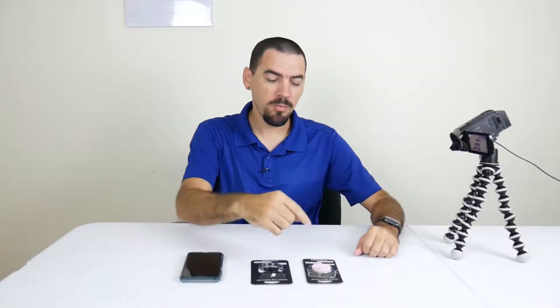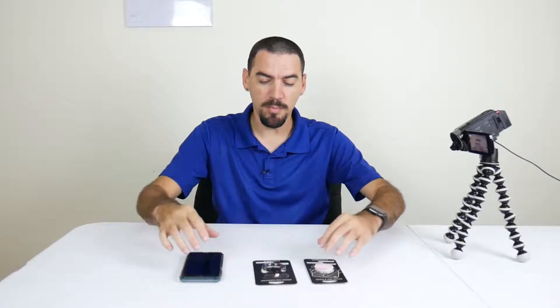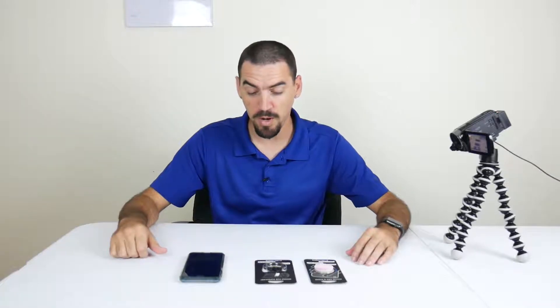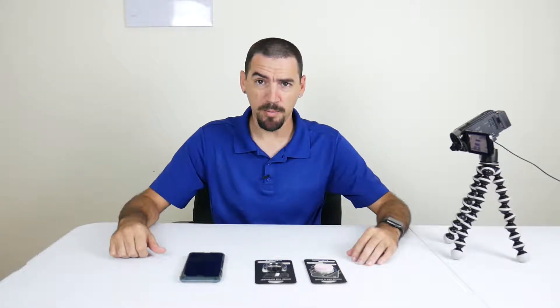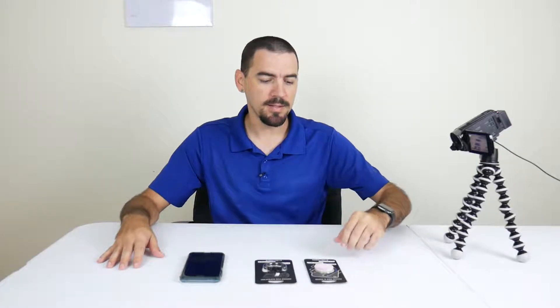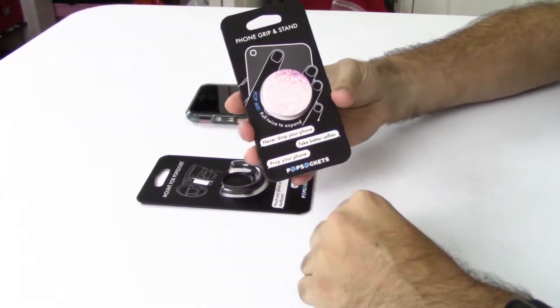What's going on guys? So right here we have this new little product. It's not really new necessarily but I got my hands on it so I figured I'd give it a shot. My wife's gonna try it on her phone — I'm probably not going to put it on mine. But basically it's PopSockets, and what this is is a nice little phone grip and stand for your phone.